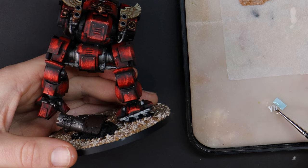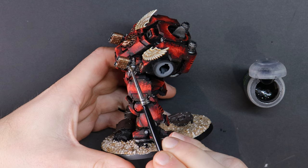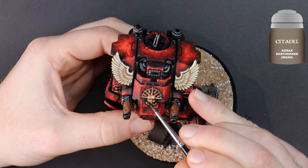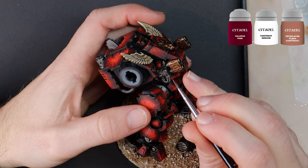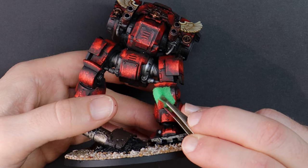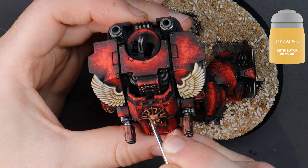The Blood Angels Furioso Dreadnought is known for being a close combat beast by trading long-range weaponry for a second melee option. You can select between Blood Fists and Blood Talons — cool names, but currently stat-wise I'm pretty sure they play the same as Power Fists and Lightning Claws. I've equipped mine with the Blood Talons because that would look terrifying charging at you, but if you're not sure what you'd like, why not use magnets and have both. Then there's the Death Company Dreadnought — I'm secretly thinking that when my army is established I'll batch paint a Death Company attachment with a couple of squads and a Dreadnought.